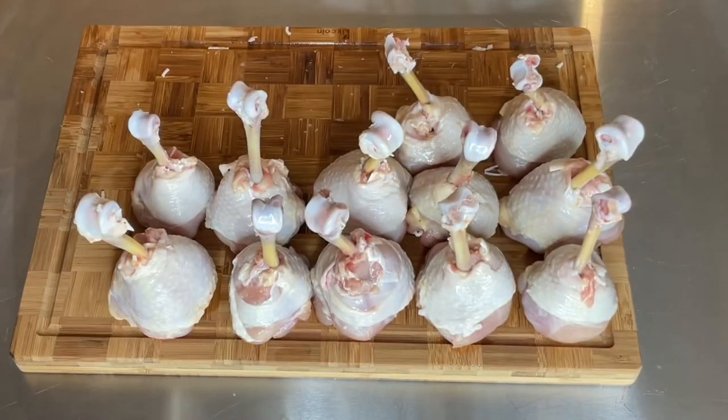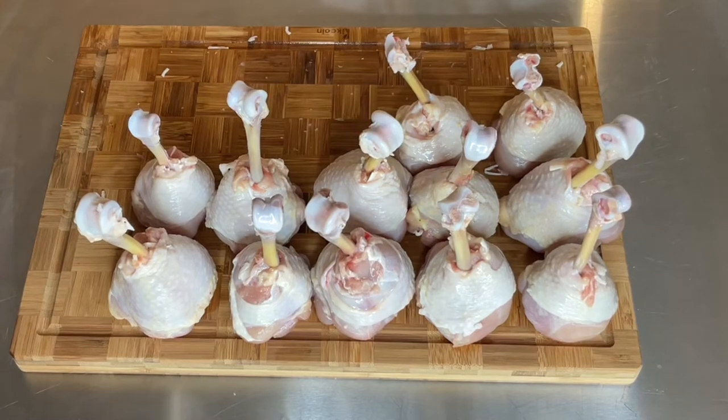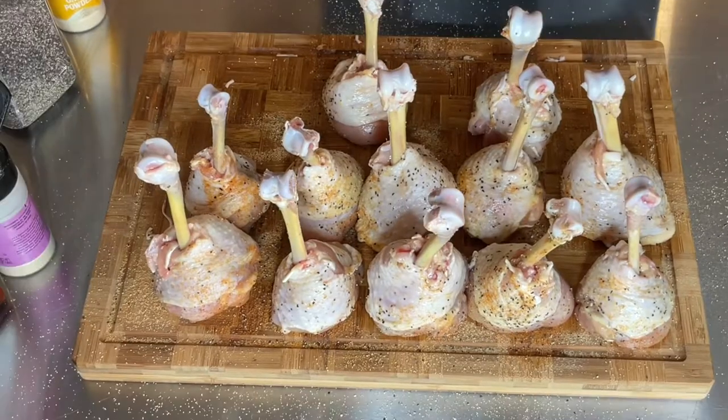It's time to season my drumstick lollipops. I lost some recording, but what I did was season my lollipop drumsticks with onion powder, garlic powder, salt, pepper, and seasoning salt. All together it's a blend of a good all-purpose seasoning.